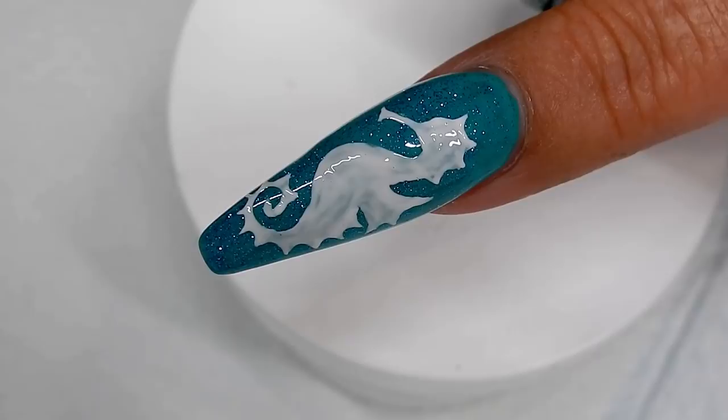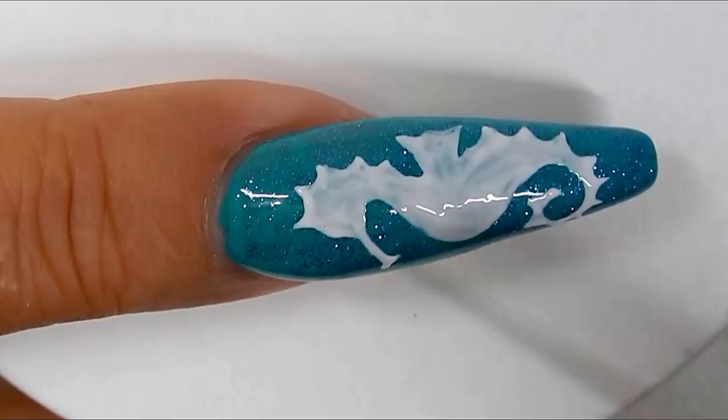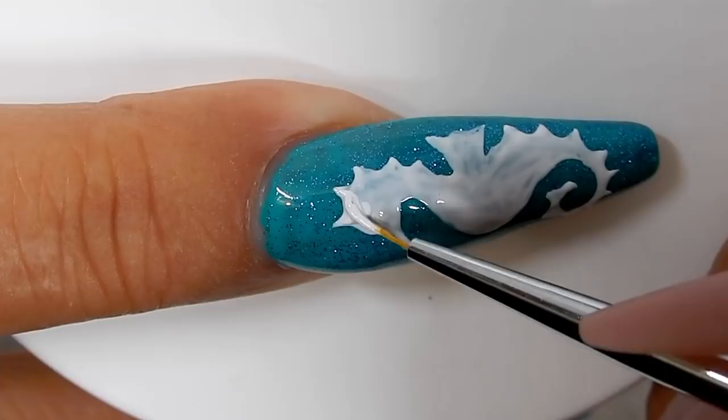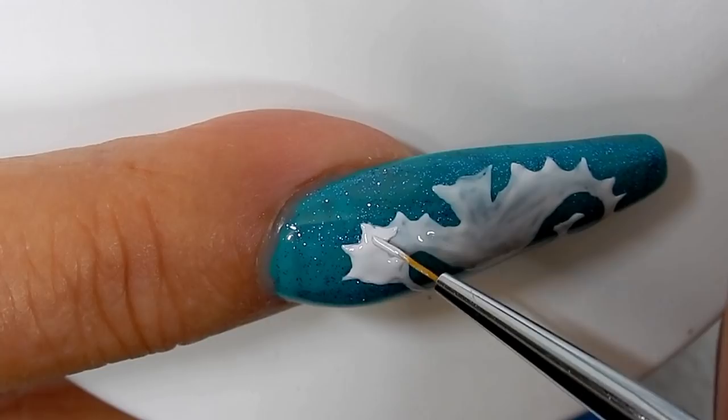Once your seahorse is drawn out and filled in with white gel, go ahead and cure that for one minute. Now I'm just going to come in and apply another layer of the white gel. Once it's on, I will go ahead and cure that again for one minute.